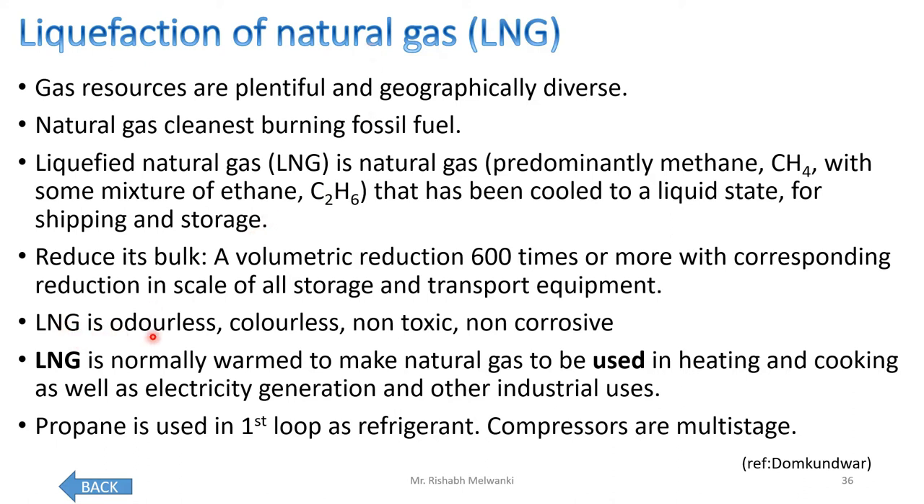Liquefied natural gas is odorless, colorless, non-toxic, and non-corrosive. LNG is normally warmed to make natural gas to be used in heating, cooking, electricity generation, and other industrial uses. First the natural gas is liquefied and stored. Whenever there is demand, it is transported to the required destination, then heated and converted to gas for the particular application such as heating, cooking, or electricity generation.